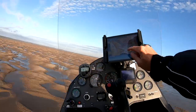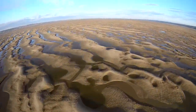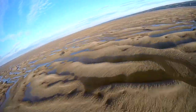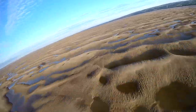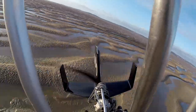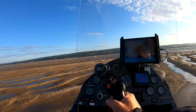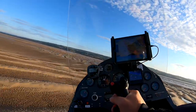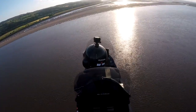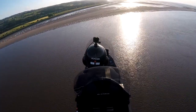Up until now I've been flying into wind, which is what you want to do when you're low. I'm now flying downwind, so my speed needs to be higher so that I can zoom-climb if I were to get an engine-out. Going to get a bit of altitude while we cross the water.